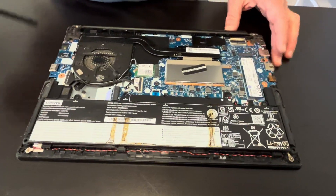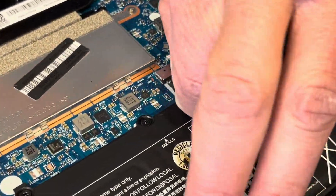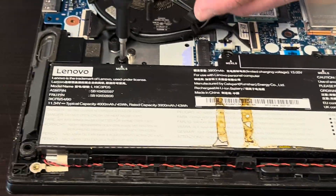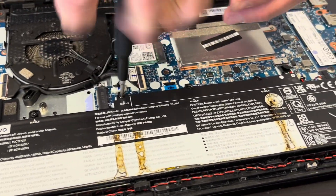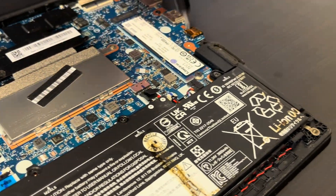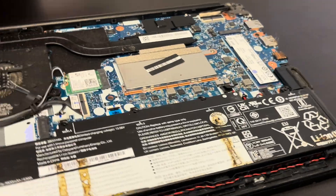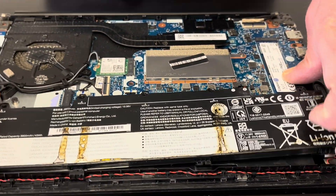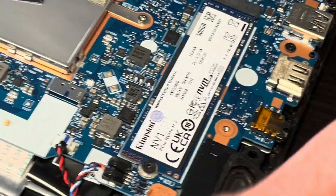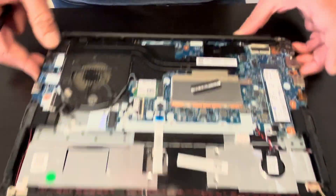Now we have access to all the components. Let's start with disconnecting the battery — it might be easier if we take out the screws first. Now we can take out the battery and slide out the connector. Here we have the part number. We can replace the battery in case it doesn't hold the charge.